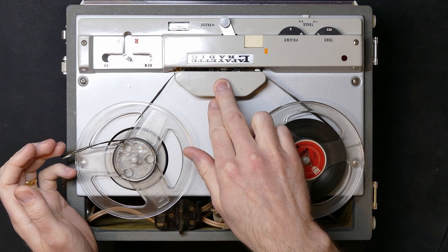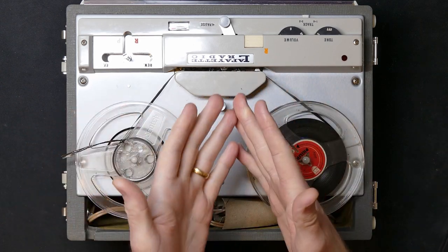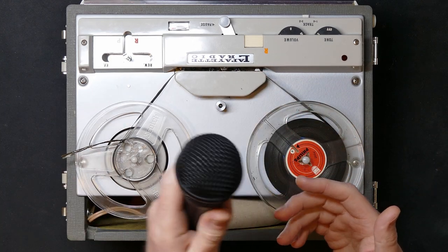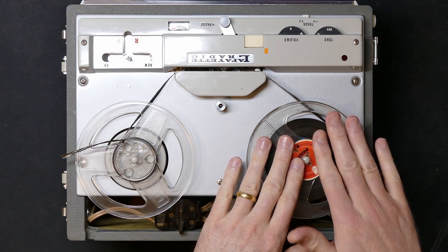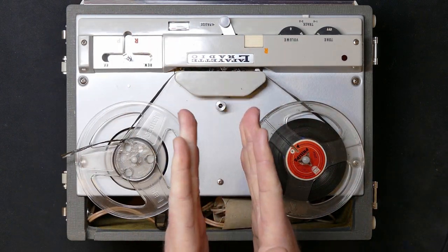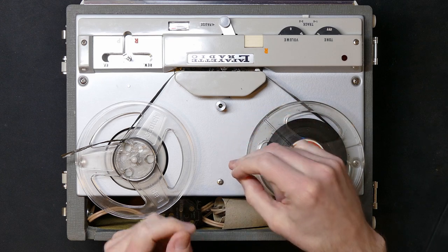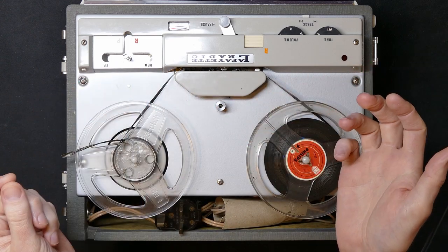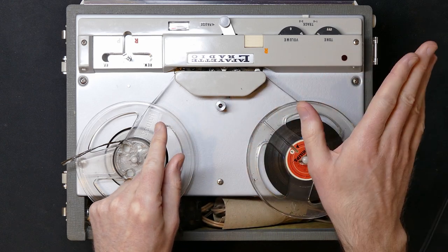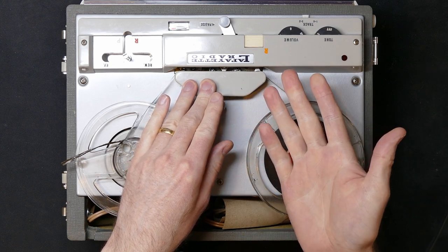I was thinking I have a reel-to-reel recorder that doesn't work — maybe I can use it for something similar. And I can, because something lots of people don't realize is that a tape read head is a passive device. It doesn't need any power to work. It works on very much the same principle as an electric generator or a dynamic microphone. When the magnetism stored on the tape passes the read head, it creates a magnetic flux inside the read head, and that magnetic flux creates an electric current.